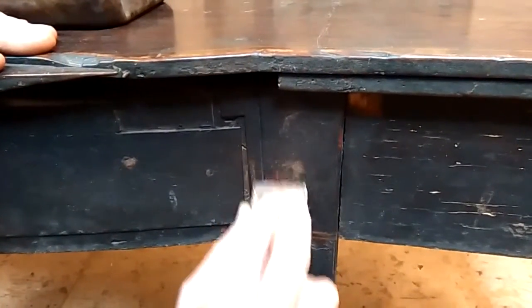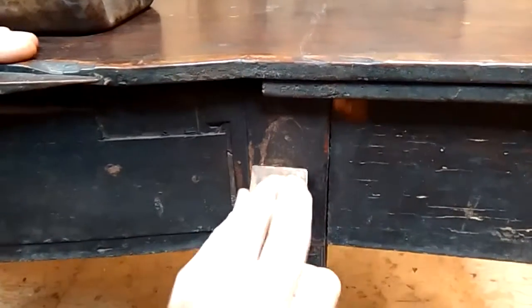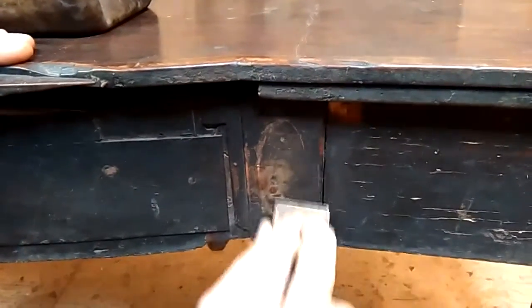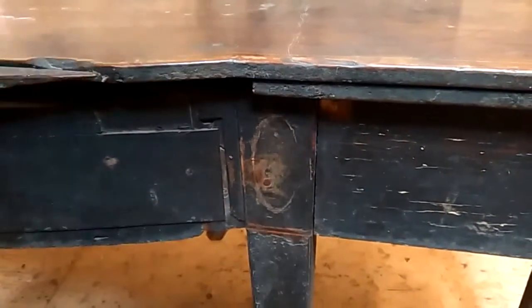I'm going to clean one of the panels on the top of the legs, just to reveal this beautiful inlaid piece of wood which is above the solid Mahogany leg. If we put some cleaning solution on it and a bit of fine steel wool, we can actually reveal the lovely detail of this wonderful inlaid leg.